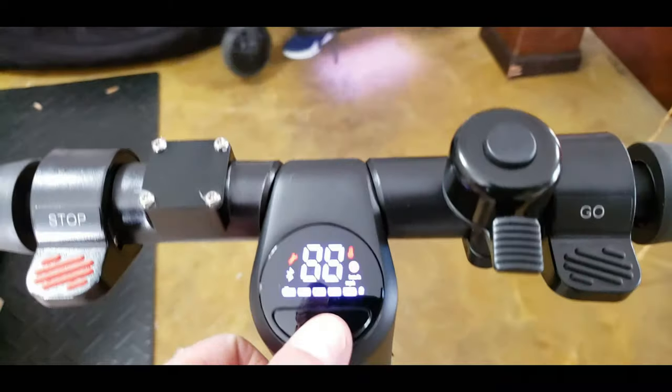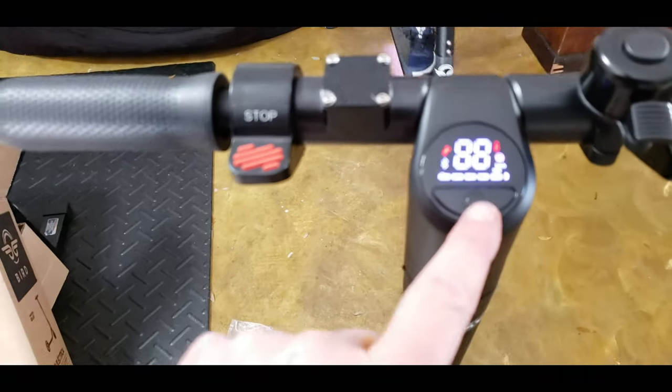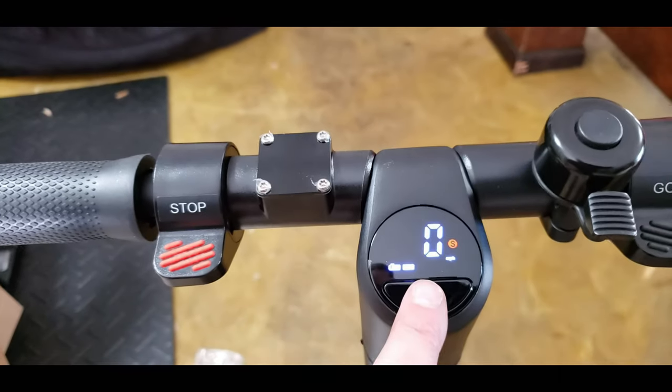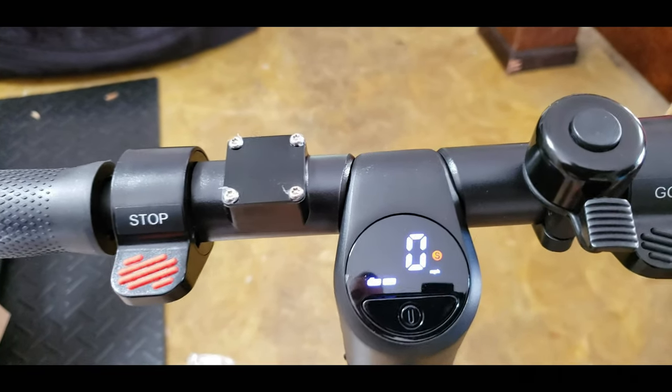How do you turn the light on? Just press the power button again. Don't hold it. There's a little maintenance thing - did you see that when it powered up? That was pretty cool, I didn't see it before. And then it has a headlight.